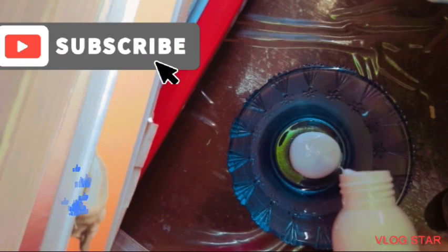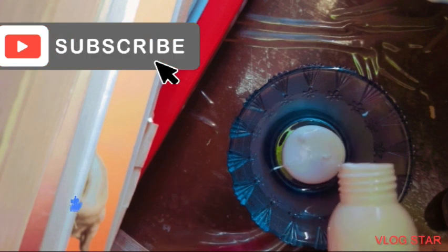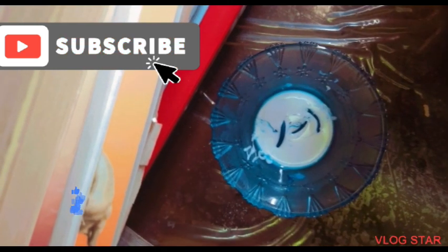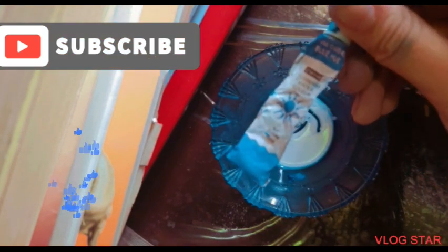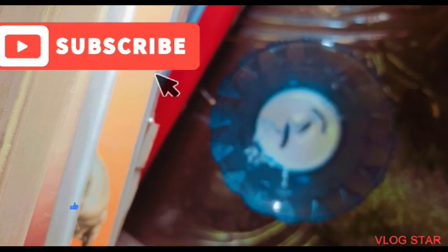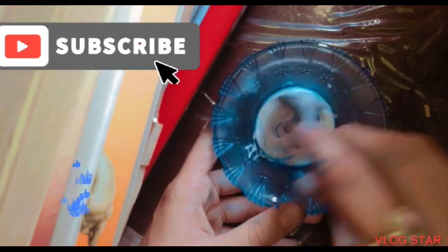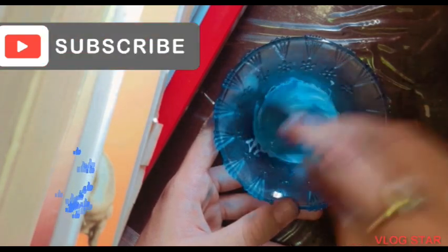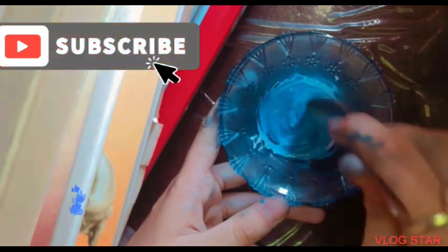I'm not taking a lot of glue, but you can take as much as you want. Our next step was to add color — I already did that. I used a tube color and I would recommend you to do the same. I used blue color, but you can use any color. Now we can mix it — really easy.